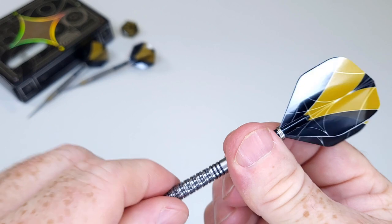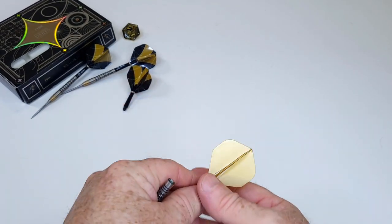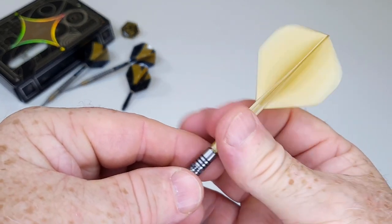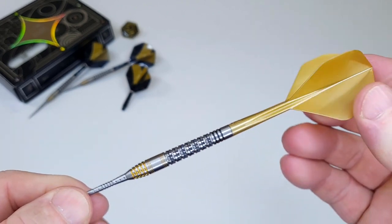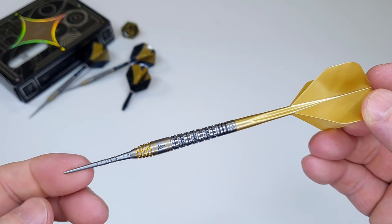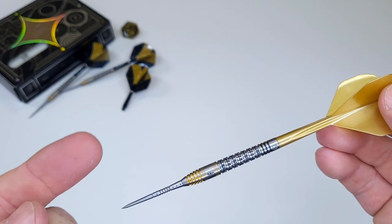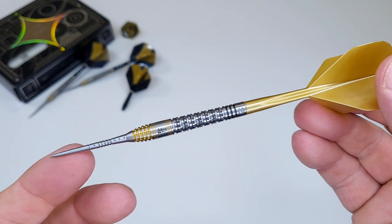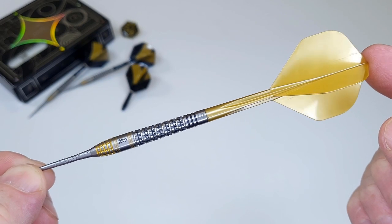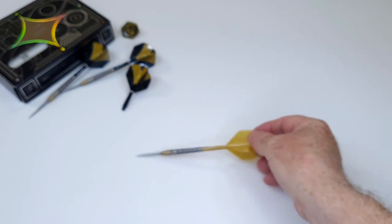I was going to throw them stock, but with the gold coating up front, for the throwing portion we're going to deep-six those stock flights and add on the Condor Axe metallic golden flights. What do you think of that — yeah, that's a nice setup! Holy crap, that looks nice. I don't dare hold the edge like I normally would because I will bleed — those points are something else. But let's get them on the board and throw them. Here we go, Han darts!